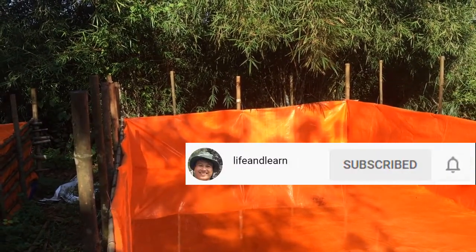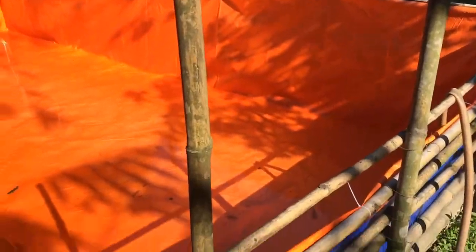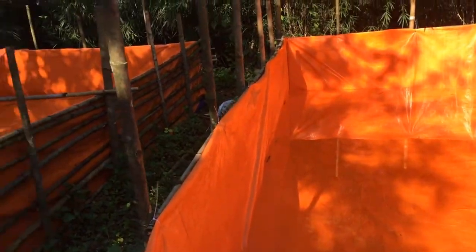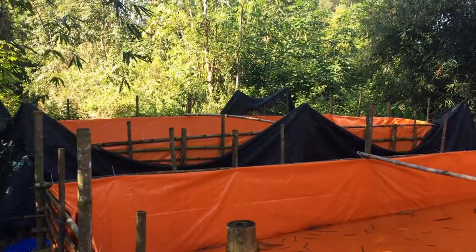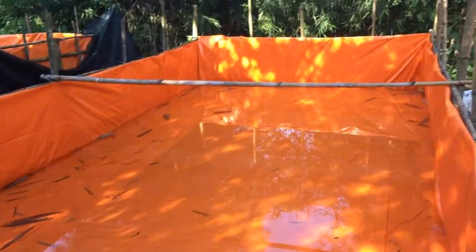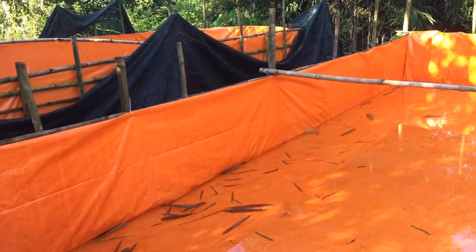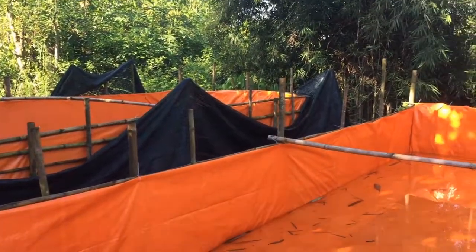Okay, I finished my small pond to take care of some fish with the tarpaulin — maybe I can say that the plastic sheet. You see, finish. And this is another pond — three ponds. It's about 20 square meters.